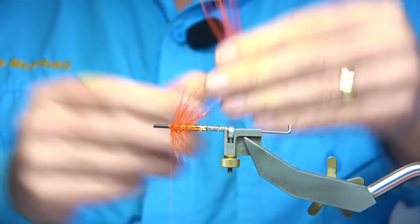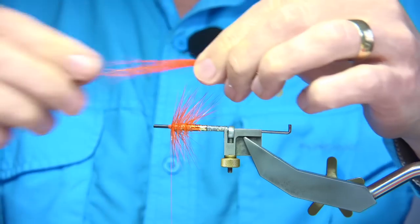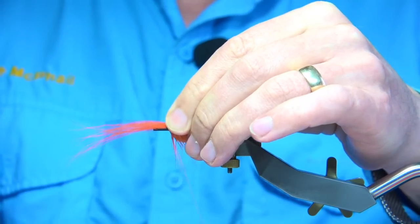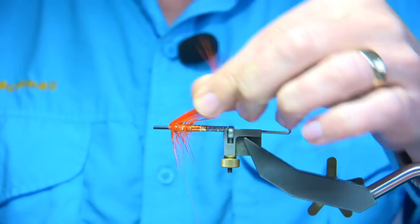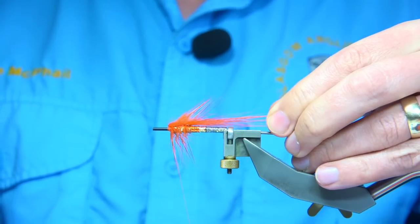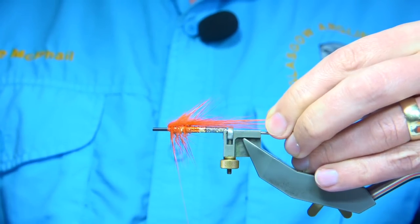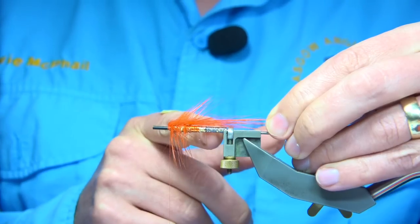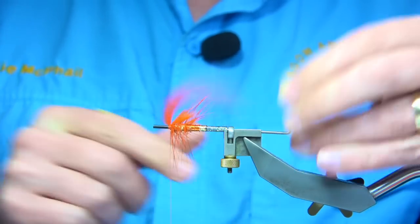Just brush through the fibres — plenty of orange there. Tie this forward to the eye. You're looking for a wing length that comes back at least a body length behind the tube. There's your body there, so you've got the same again — just a wee touch more, but that's fine.